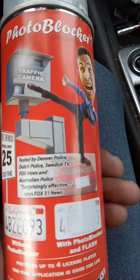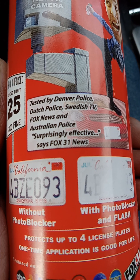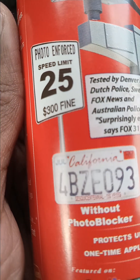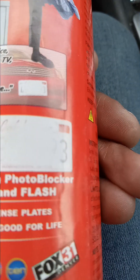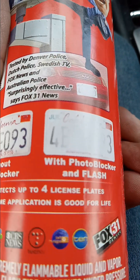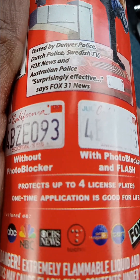It's called Photo Blocker. It says here: tested by the Denver police, Dutch police, Swedish TV, Fox News, Australian police — surprisingly effective. Look at this stuff, man. This one shows without Photo Blocker — that's how your plate looks. This is with Photo Blocker. Protects up to four license plates. One time application is good for life. Wow, for life.